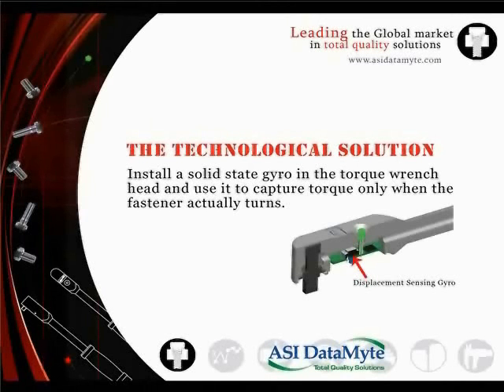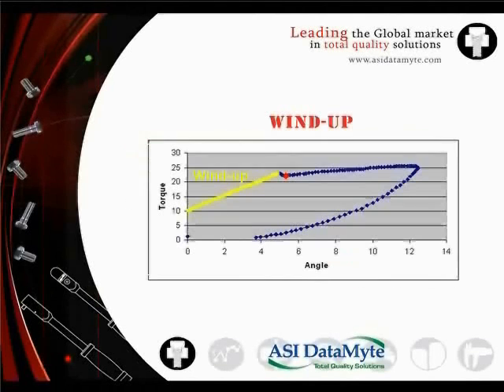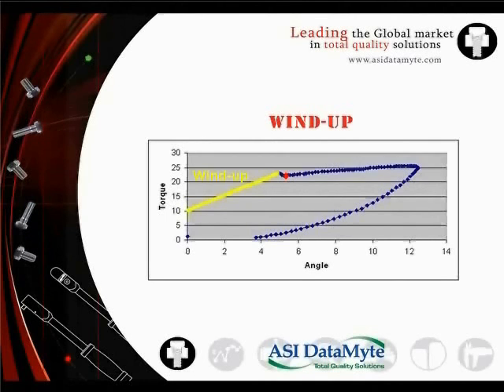Lightstar wrenches, along with ASI Datamite data collectors and software, measure torque at angle using the solid-state gyro in the torque wrench head. The gyro captures torque only when the fastener actually turns. Instrumentation and logic built into the data collector differentiates between wind-up due to flex in the wrench, drive, socket, and workpiece, and actual fastener motion.